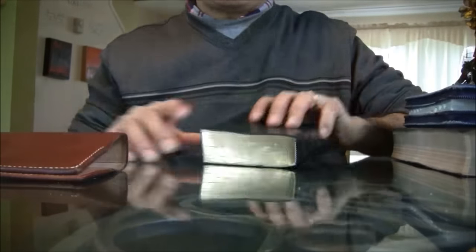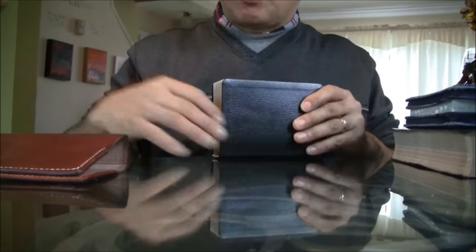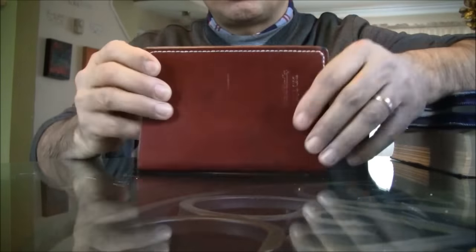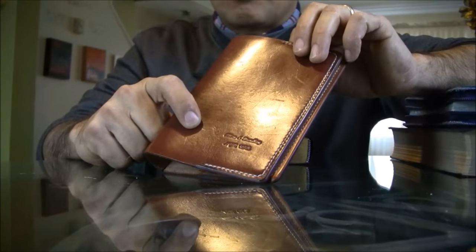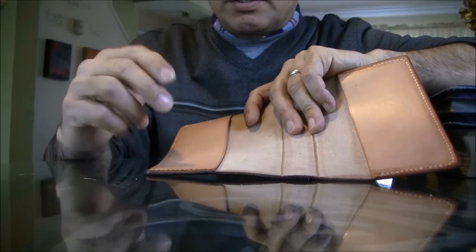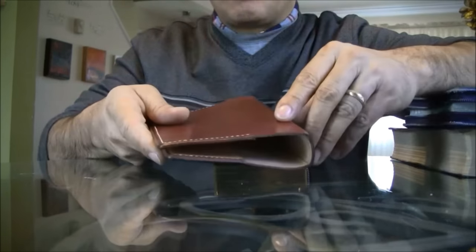I made the cover for this small Bible. Let me tell you what kind of leather we use here. This is a four to five ounce chestnut, light chestnut color, English bridle on the outside. The inside is four to five ounce vegetable tan, untreated — this has not been treated, just as they came from the factory.